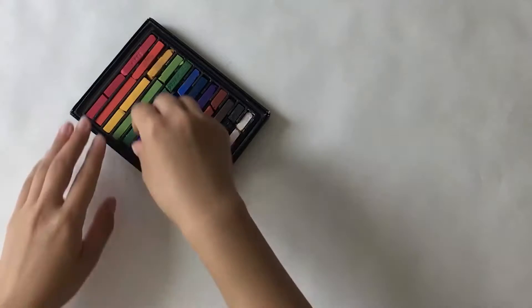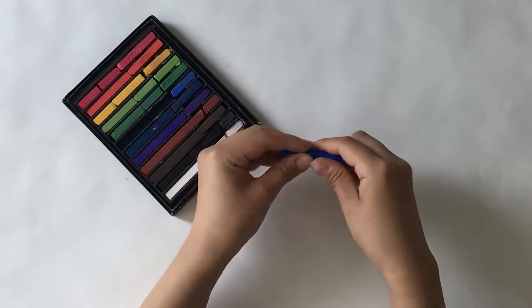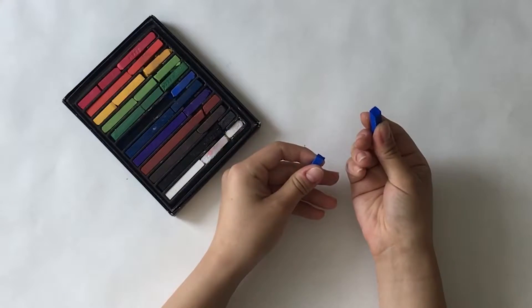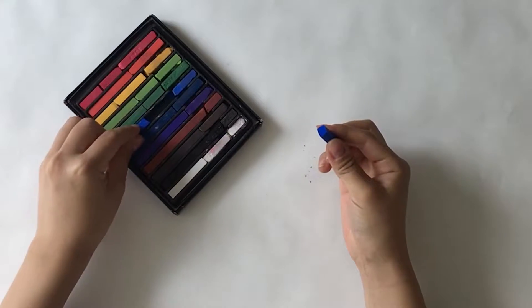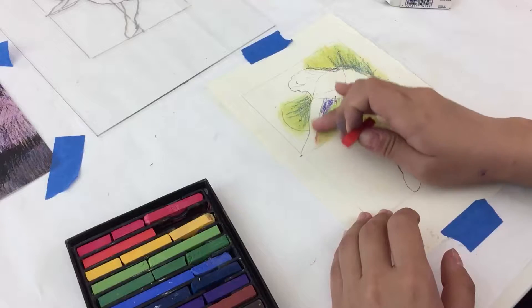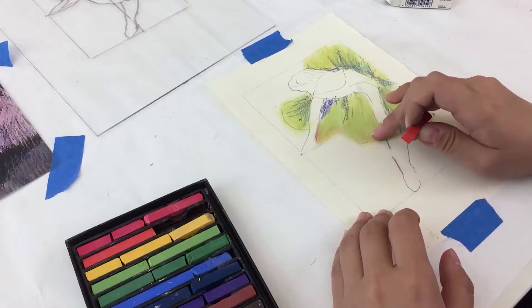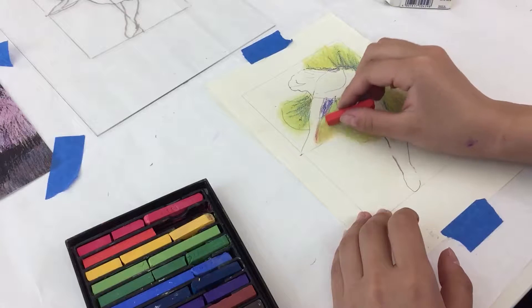Soft pastels look somewhat like chalk but are made of a different type of material and pigment that allows us to use them to create art on paper. You can see that we can easily break apart the sticks for easy handling. Soft pastels allow you to build up layers of color in your drawing and to blend colors, creating a different type of texture.